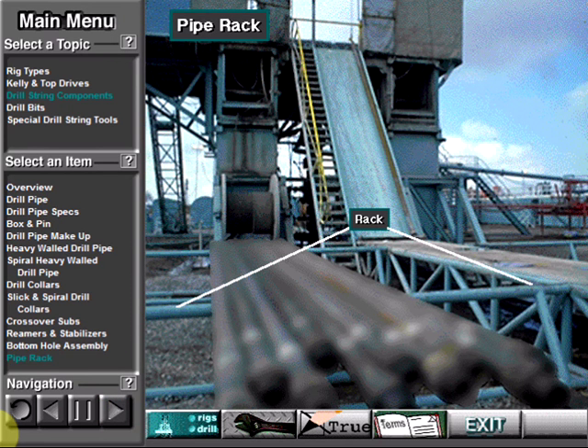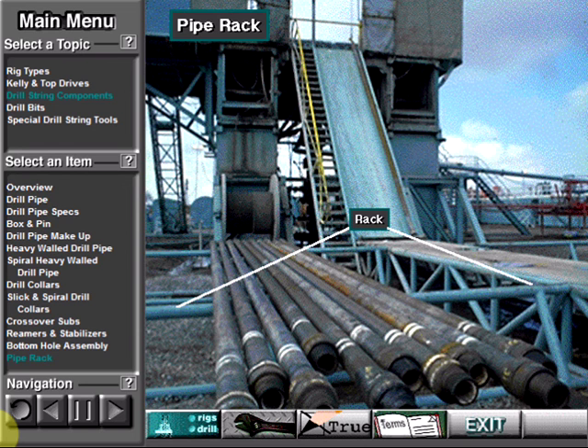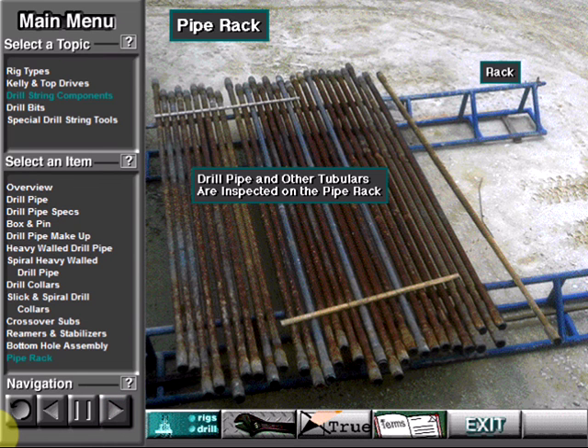The pipe rack is not part of the drill string, but plays an important supporting role. The rig crew cannot put drill pipe and collars on the ground or a deck, as dirt and debris would ruin them, so they store them on the pipe rack. They also clean and inspect the drill string and other tubulars on the rack.